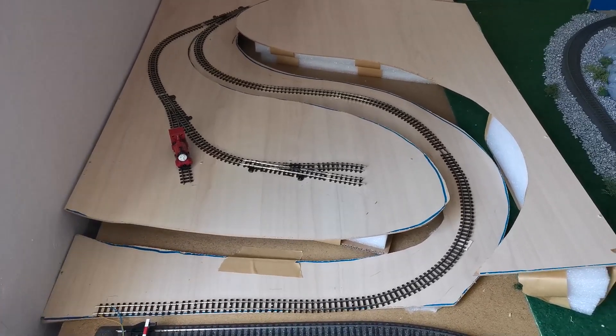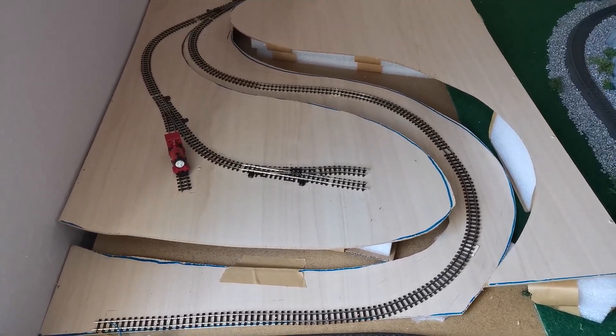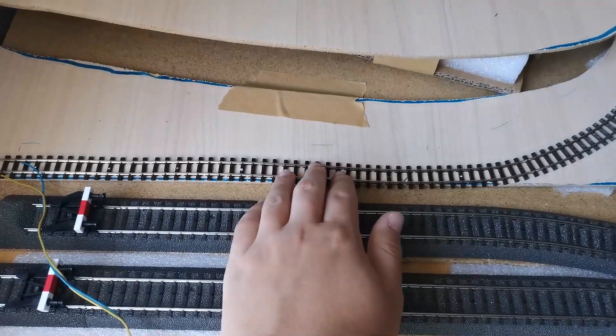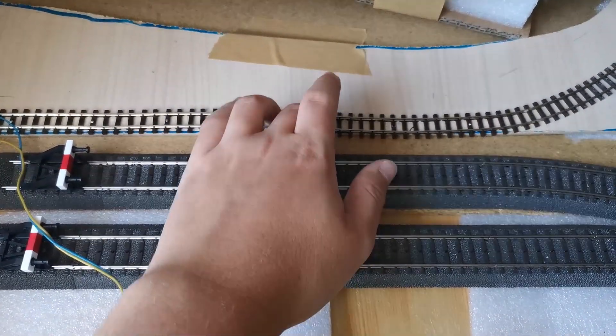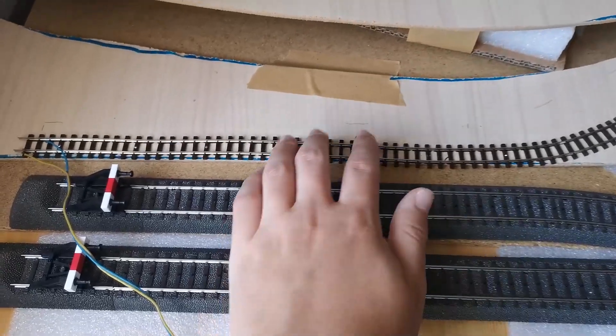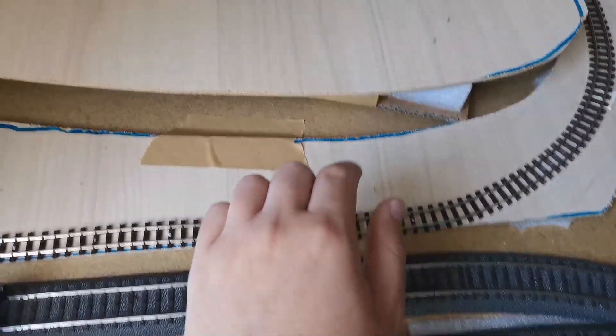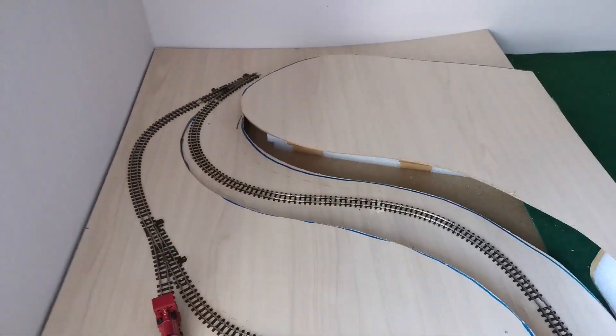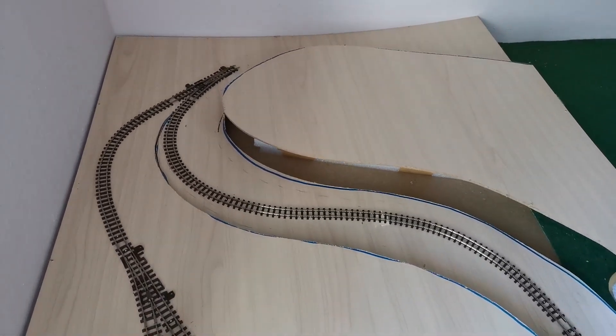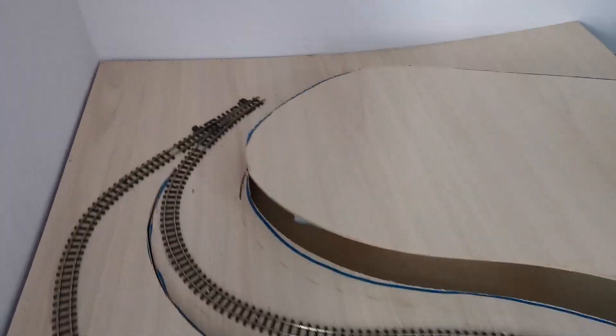I already laid down the track here. This is Rocco HOe — basically 009 track in Europe. All of this is flex track, and these are the switches I bought. I have three switches.